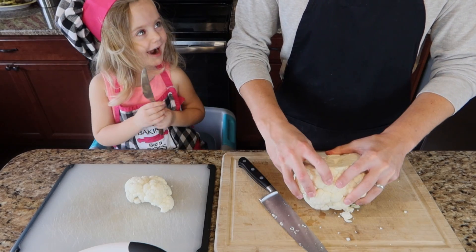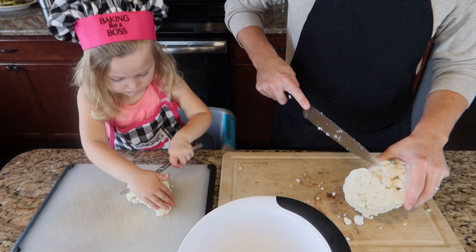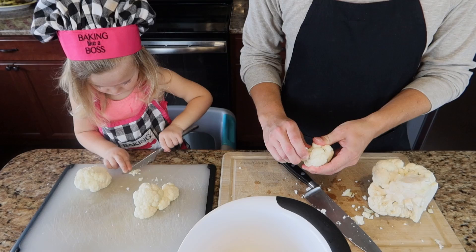I want to be your helper! To start the cauliflower bites, we're going to take our head of cauliflower and chop it into little florets. You want these pretty good size, or as large as the floret itself is. Once we have all those florets cut, we are going to make the coating for the cauliflower.